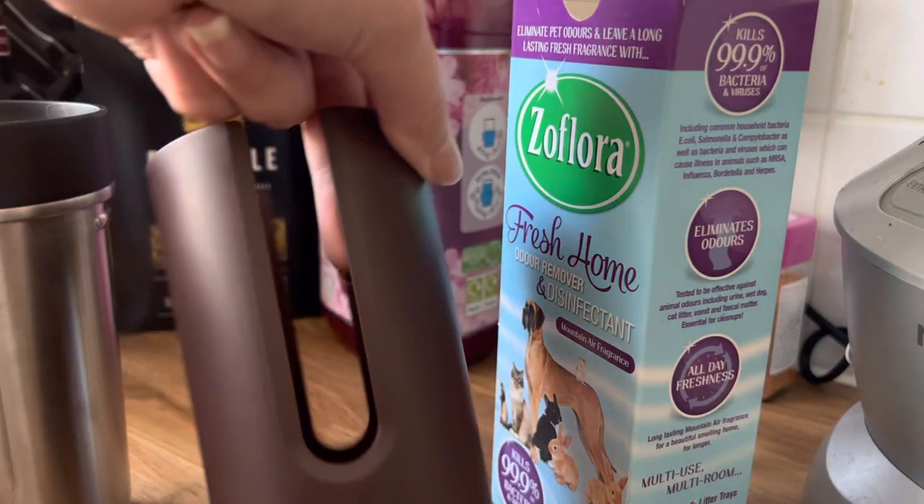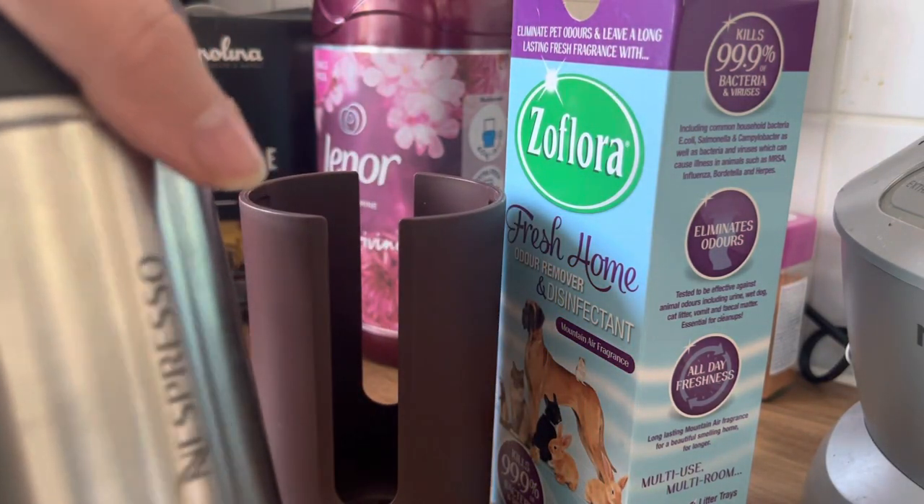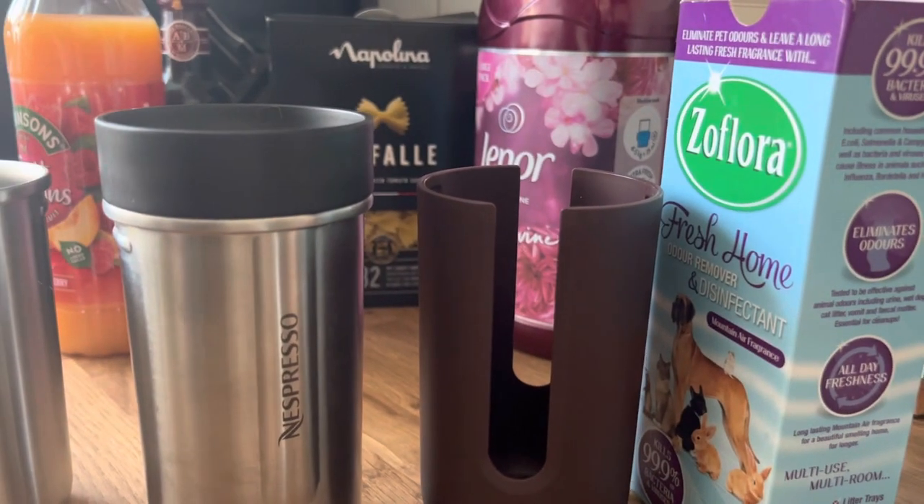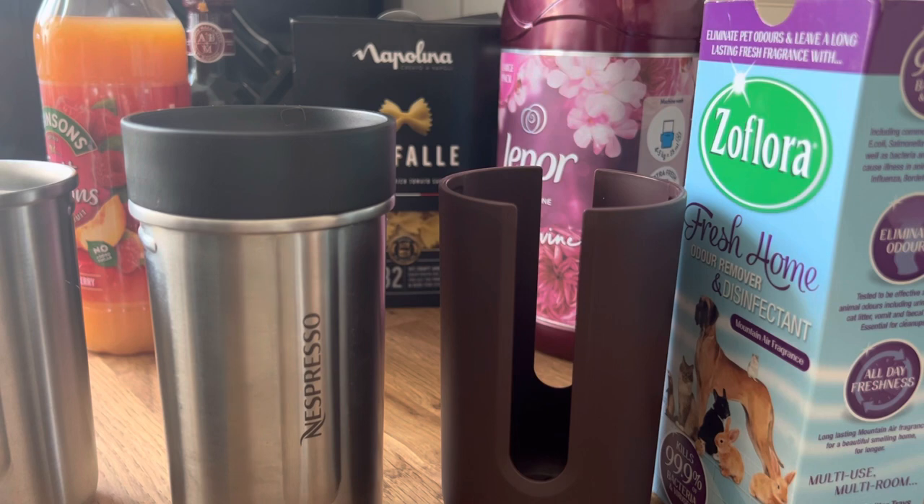I recently did a video on the Espresso Nomad — how to get the sleeves off your cups. Someone recommended putting a hole in it, but that's just a hassle and it will eventually degrade the plastic.